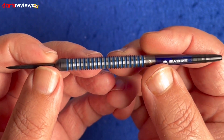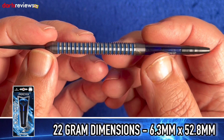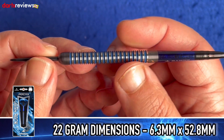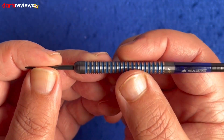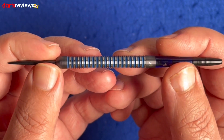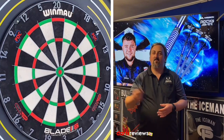Going into the Sabre points. These particular darts at 22 grams are 6.3 millimeters by 52.8 millimeters, so a nice steadily long dart — good if you're holding at the front or the back. It's a nice straight centrally weighted dart. Feels fairly grippy but we'll see what it's like when we get up to the board.